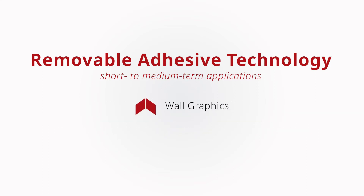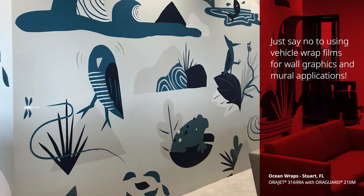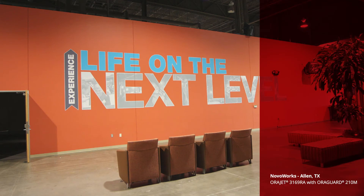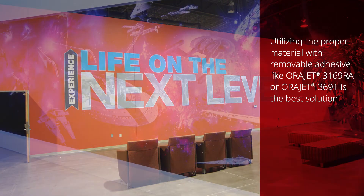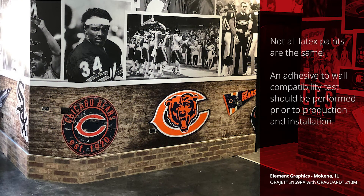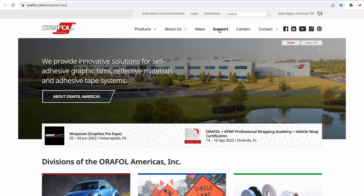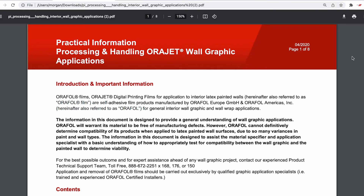Wall graphics and murals apply to interior latex painted walls. Many graphic installers utilize permanent adhesive materials such as vehicle wrap films for these applications. In many instances, wall murals will need to come down after a few years, so utilizing a proper material with removable adhesive like AuraJet 3169RA or 3691 is the best solution, not an overpriced permanent expensive vehicle wrap film. It's important to know that not all latex paints are the same and an adhesive-to-wall compatibility test should be performed prior to production and installation of any graphics. Visit the support section of the AuraFall website for our complete wall graphic application guide for specific details and instructions.